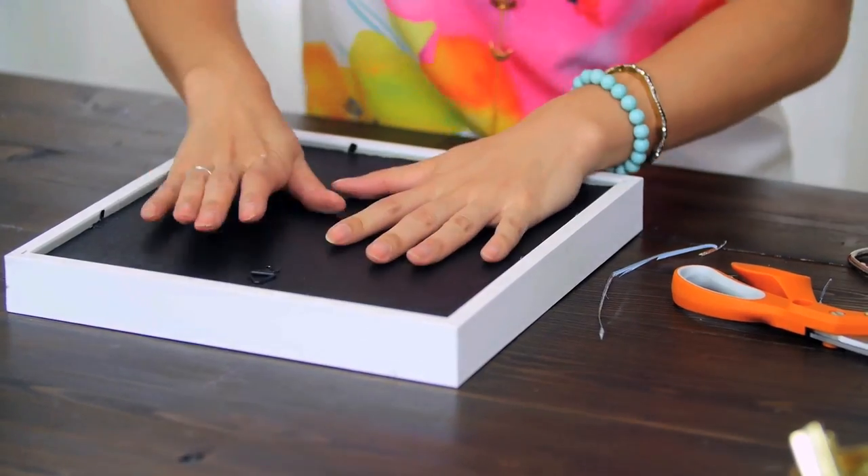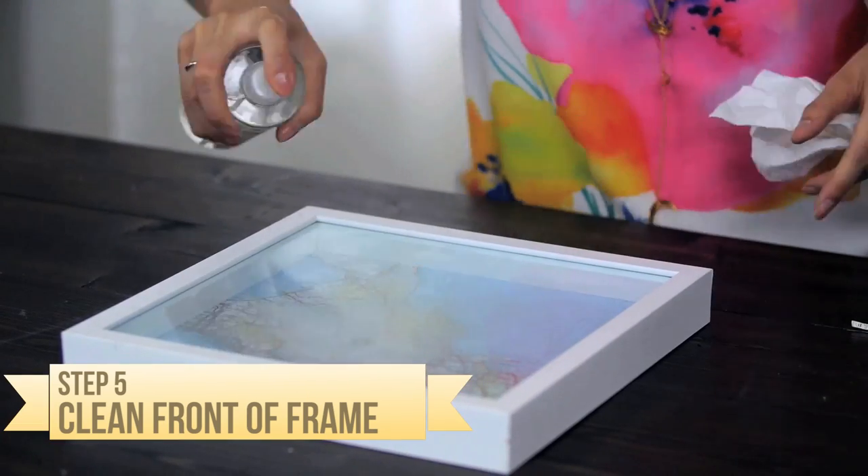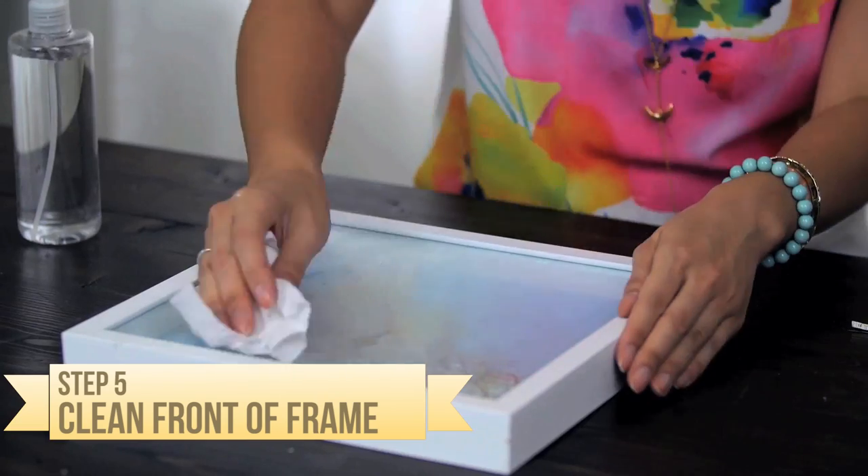Now for the surface. Let's clean the surface from any dirt and grease. I usually like to use rubbing alcohol, but you can, of course, use soap and warm water for this.